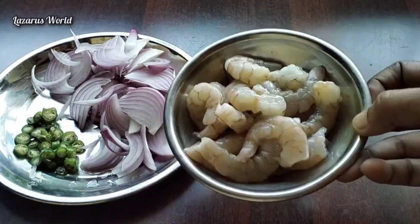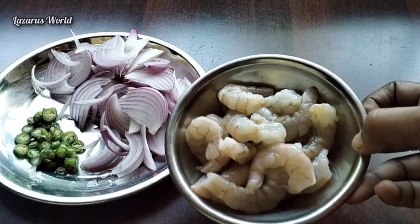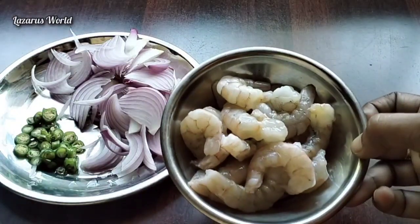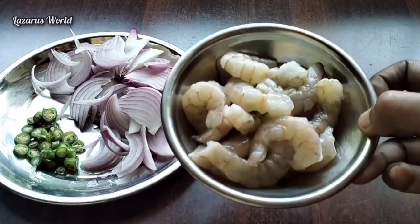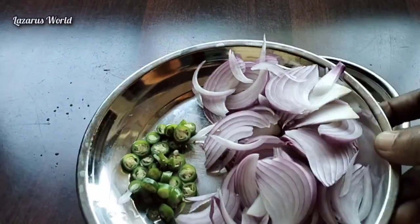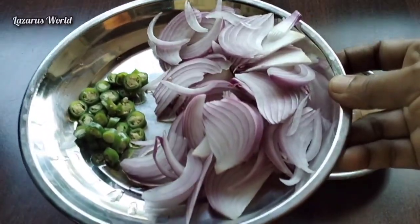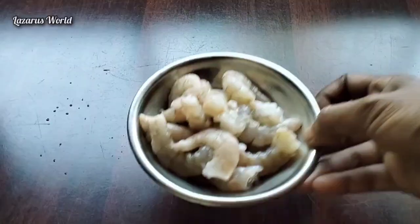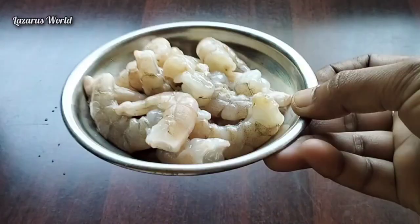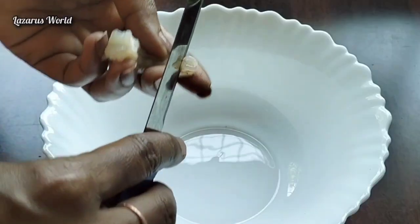I am using 100 grams of a good one. I am using a good one. I have a good one. I am using a small piece. We have used a small piece.